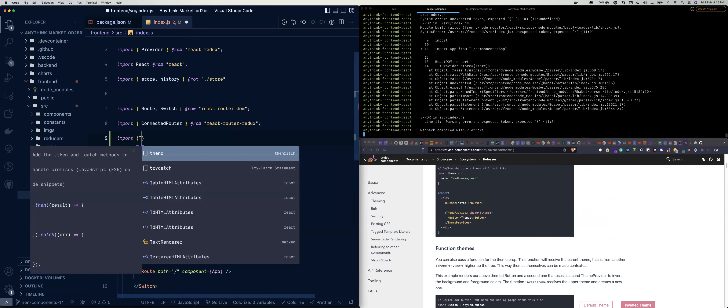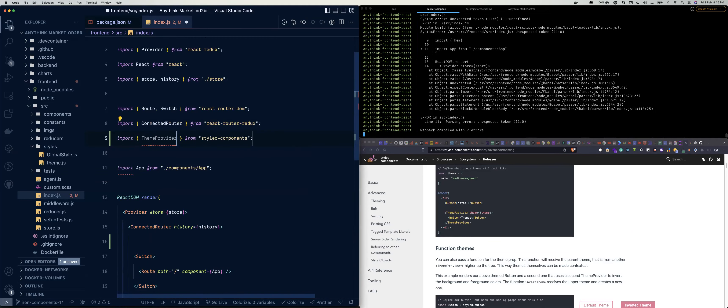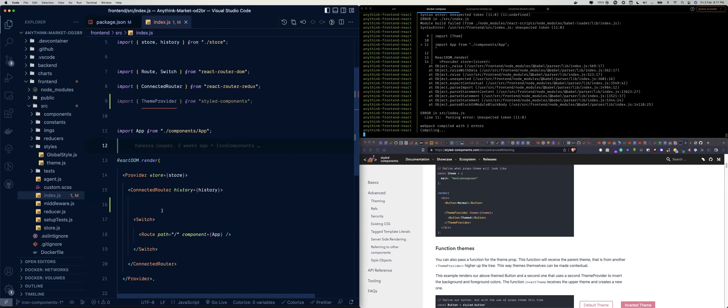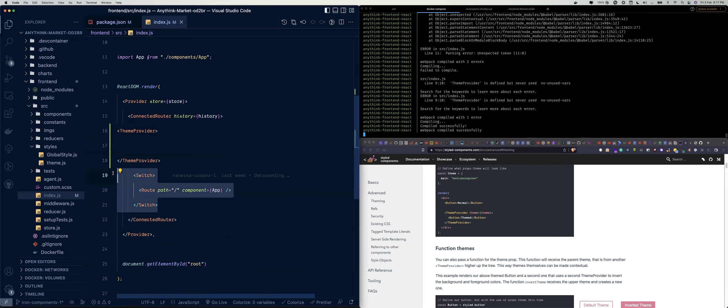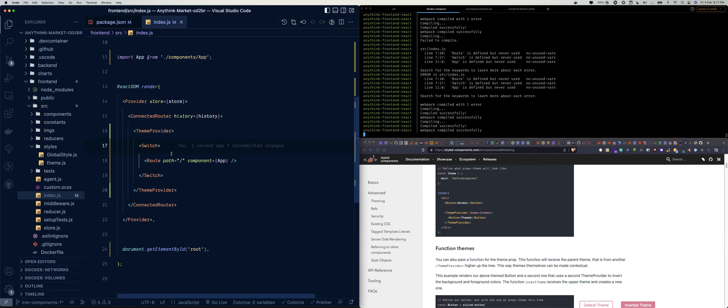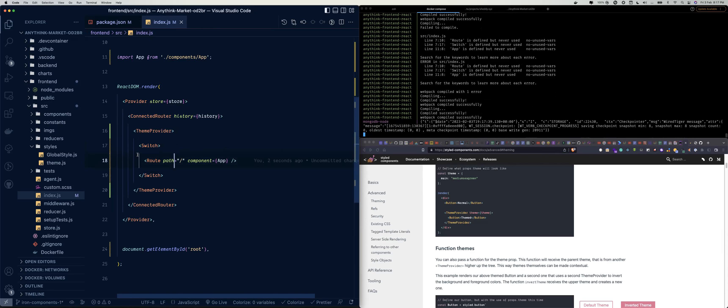So we have to import the ThemeProvider. We import ThemeProvider from styled-components, then we use it by wrapping the Switch component. This is ThemeProvider — we close it, then we take all the existing content and paste it inside the ThemeProvider. I think this is what we need to do for the most part.